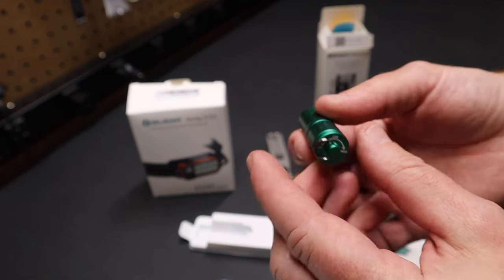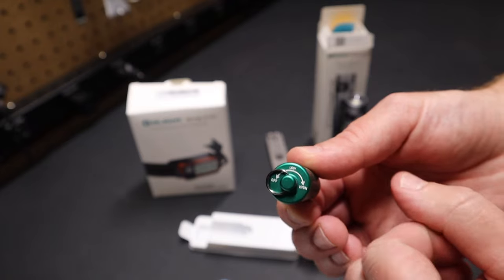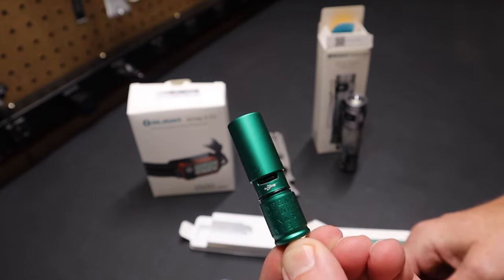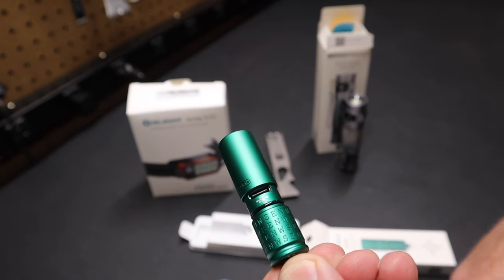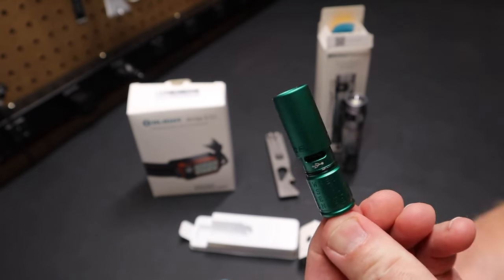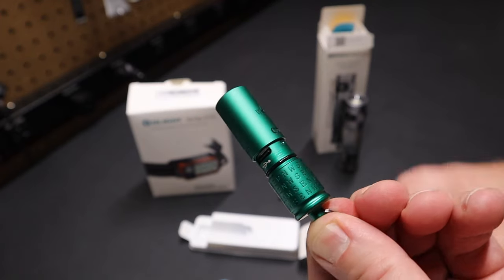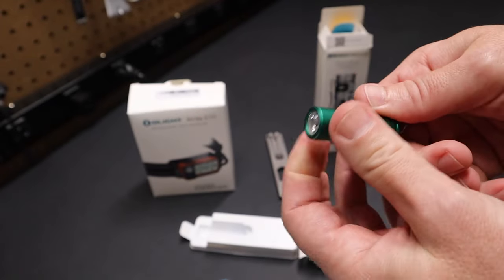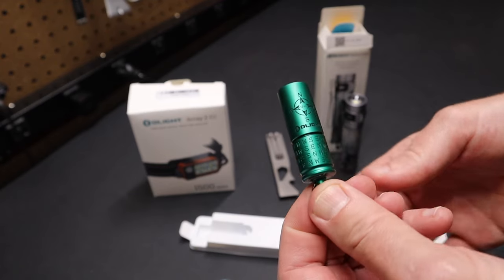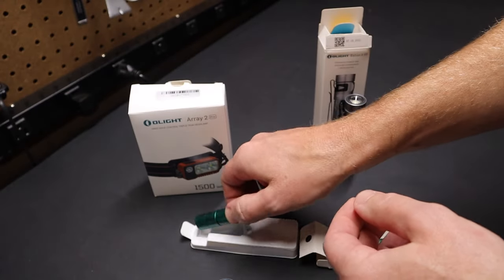It's got markings around the bottom too, to show you off, high, and low positions and how that works. If you keep unscrewing it, it pops up and reveals a USB-C port that you can use to charge the light. Very handy light — it's got a nice little ring there too. I really liked this light. If you already have one, it's a great one to get as an extra or it would make an excellent gift. Really interesting with that compass engraving on it — a nice little product from Olight.